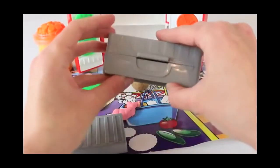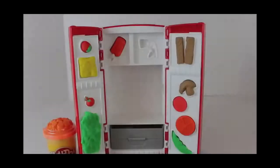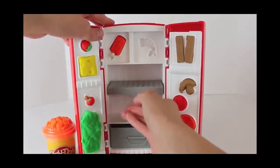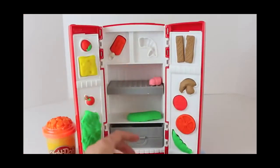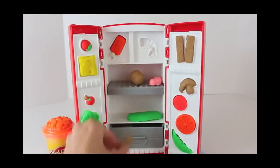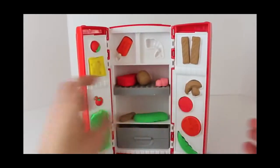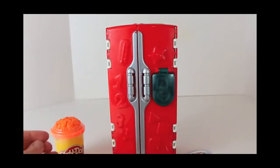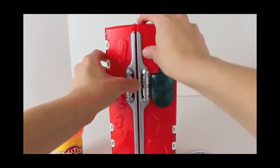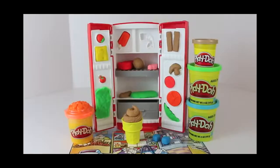We've made everything that we could in our refrigerator, so now let's put the shelves where they belong. Here's the produce drawer, and there's a little area to slide the shelf into right here. Now we can stack all our extra food in here too — like our pickle, our shrimp, our drumstick, our candy, and last but not least our T-bone steak. Let's see if everything fits if we close the doors. Ta-da! Everything fits and closes up great. Let's open up our fridge and see how colorful it is inside. And remember, a full Play-Doh refrigerator is a happy refrigerator.